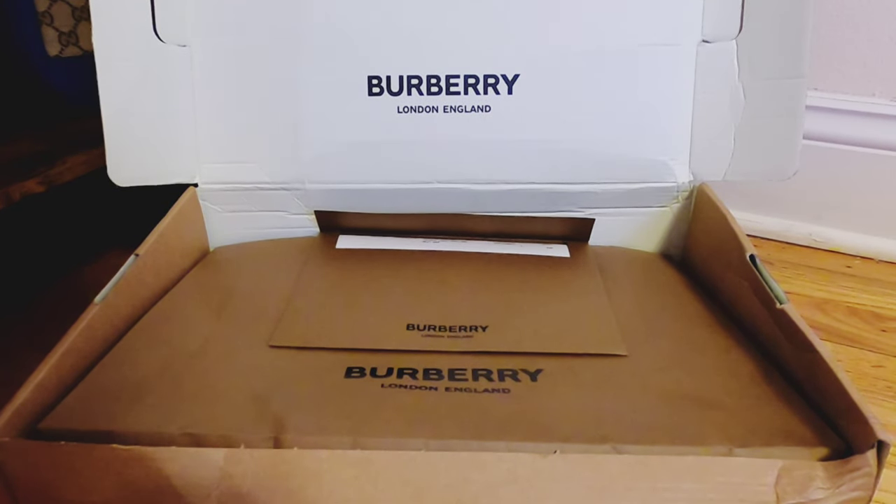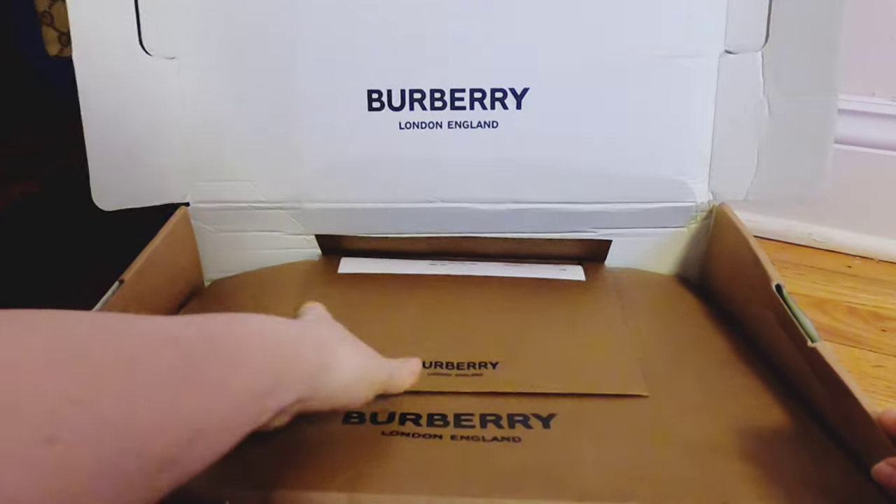Hi everyone! Welcome to my unboxing video. Today we have here Barbary. I'm so excited about this bag. Let's take a look at what we have here.